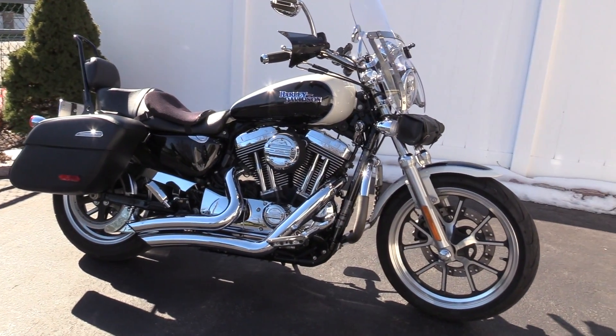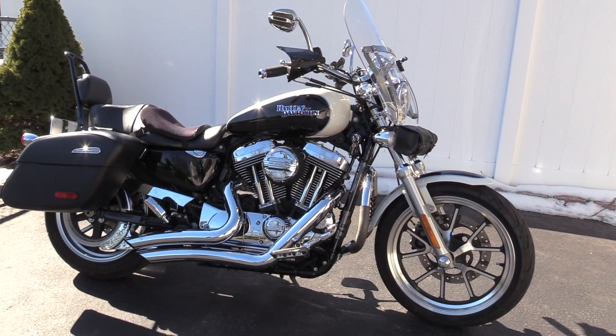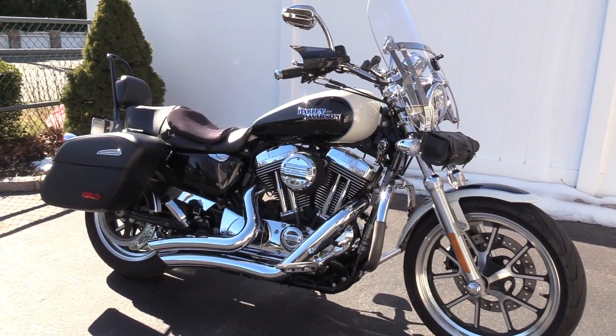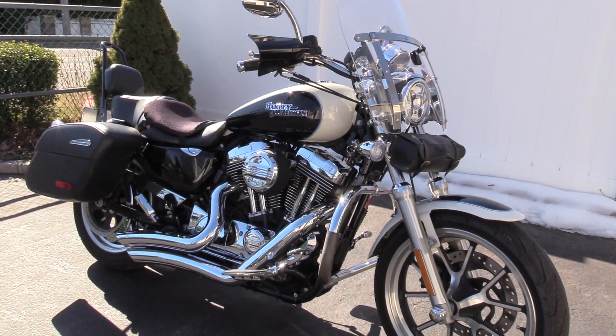So this is the bike. Like I said before, it's a Harley-Davidson Super Low 1200T. It's a 2014, and the T stands for Touring.